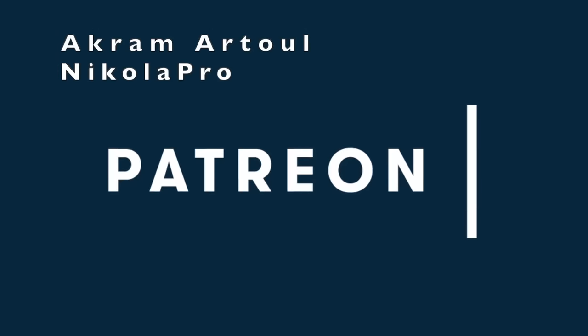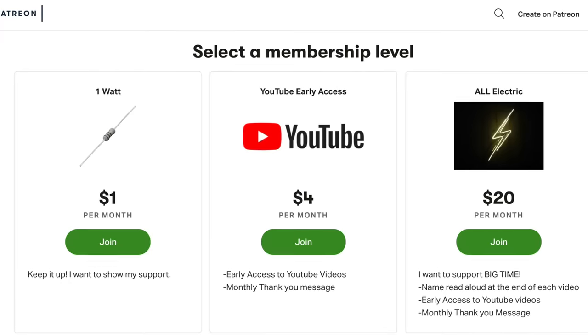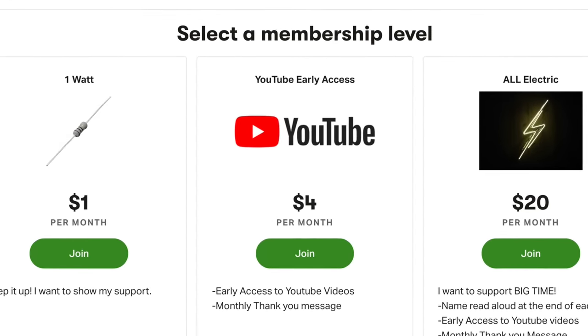A huge thank you goes out to our supporters Grandma Tool and Nicola Pro for supporting this channel at the All Electric tier. Click the link down below and support this channel for as little as a dollar a month.